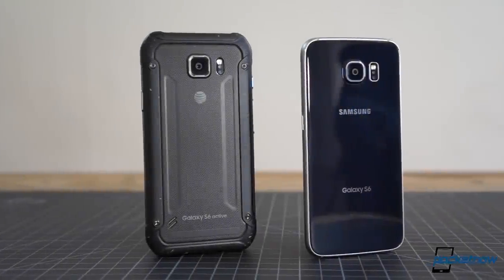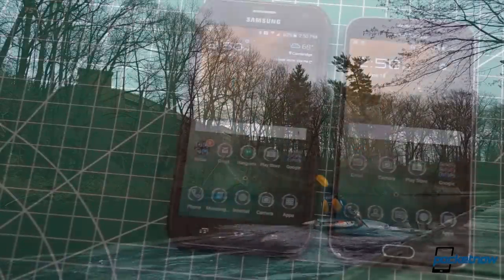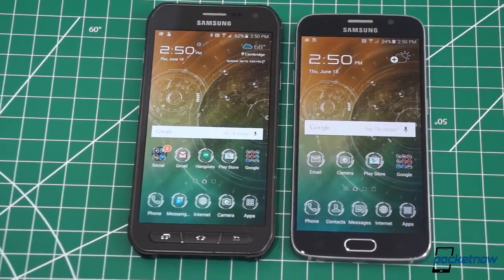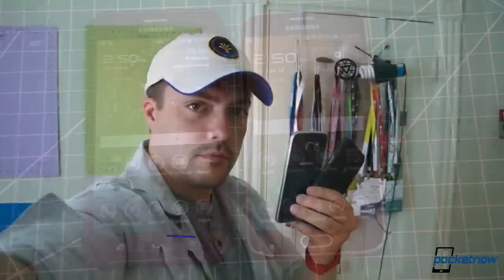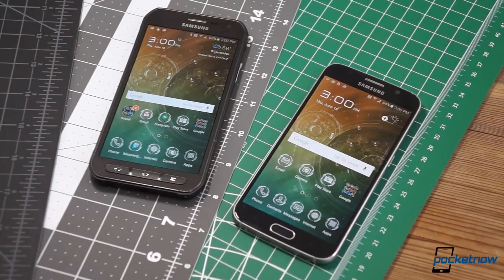Deciding between the Samsung Galaxy S6 and its new Active counterpart might seem at first to depend only on how active you are. But there's more to it than just a little rubber cladding. I'm Michael Fisher with Pocketnow and let's find out which is the better fit for you in Galaxy S6 Active versus Galaxy S6.